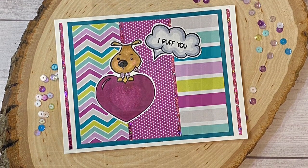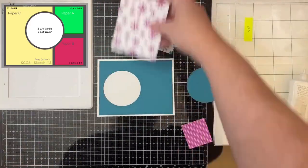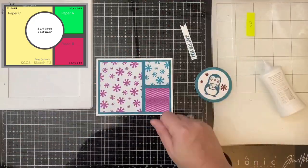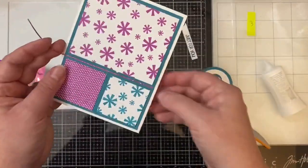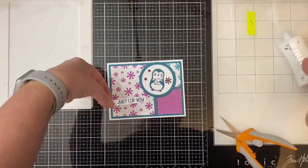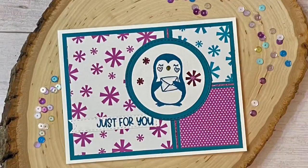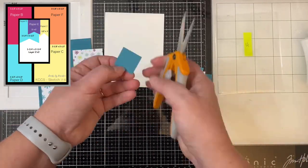I've used tape runners in the past but I quit using those because some of the cards came apart over time — it could be a cheap brand or the humidity here in Florida, I'm not really sure. I'm curious if anybody else has had this problem — let me know in the comments. Because of that I switched to liquid glue, and I thought I'd give the ATG gun a try, but I've just got to practice more. I'm also curious if the glue from the ATG gun will do the same thing. If you have any tips to share, please let me know.